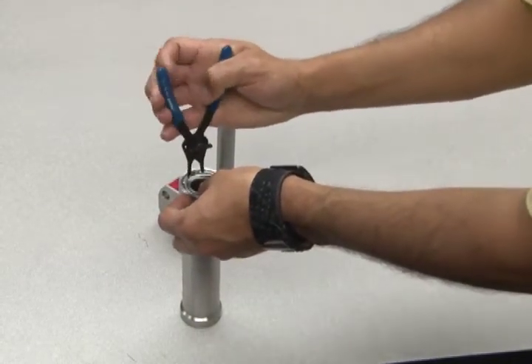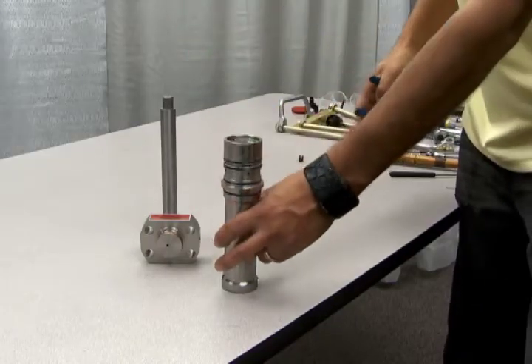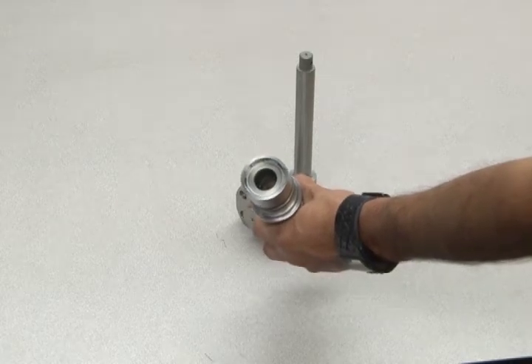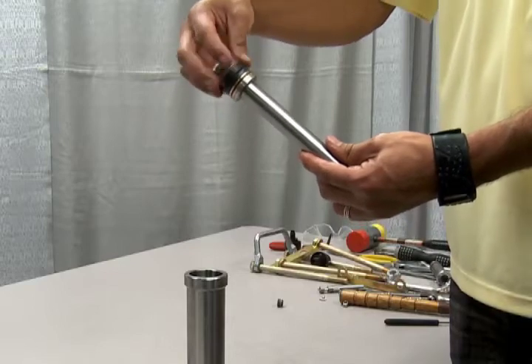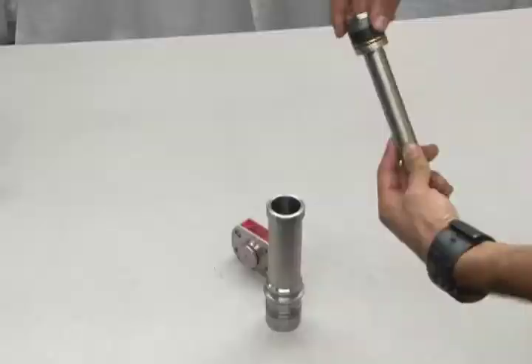Note that if you have a double-ended unit, you'll need to repeat this process for both gas piston and rod assemblies. Now you have reassembled the gas barrel assembly. Next, take hold of the assembly for insertion. Remember the resealed end assembly on the piston should only be hand tight at this point.